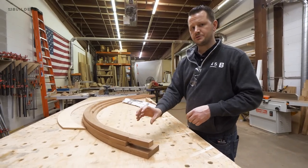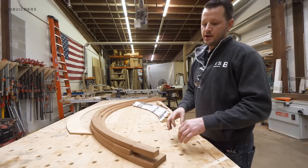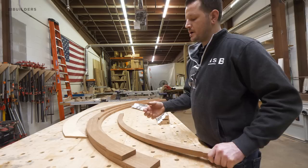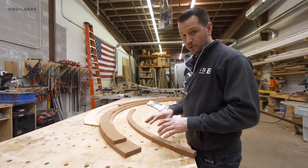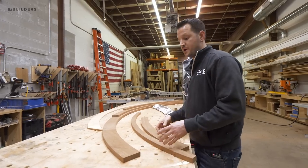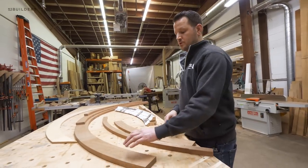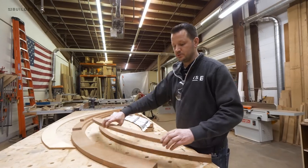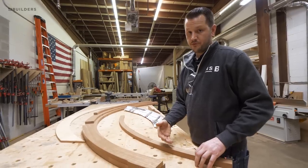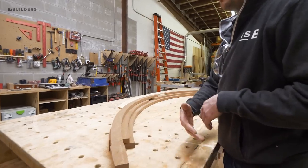Now that we have our three layers cut to size, we're going to go ahead and run them through the molder one at a time, and in between each we'll have to glue up the next layer. The only layer that really matters size-wise at this point is the bottom layer. This layer is already cut to final width and will be the base that all other parts are cut from. Once we run this layer, we'll glue our second layer onto that, let that dry, run the second profile, then glue on the third layer, let that dry, and run the final profile.